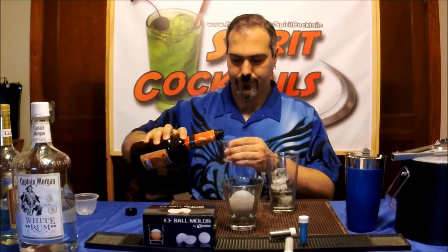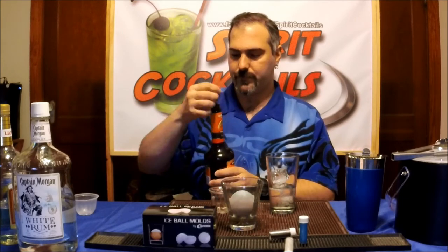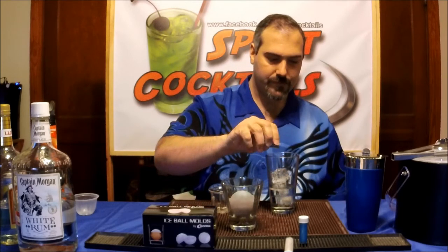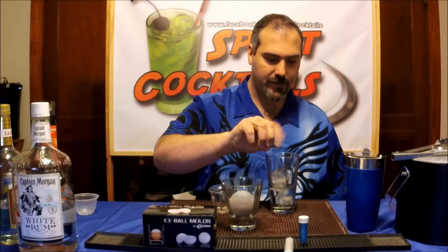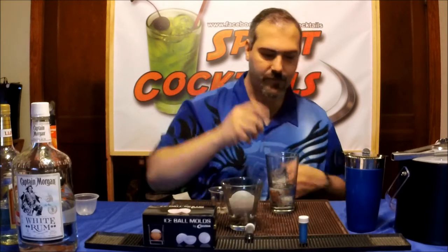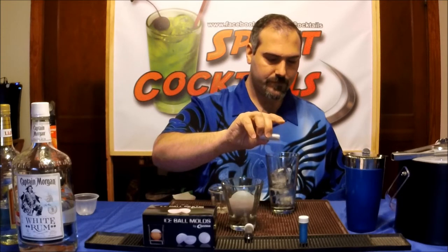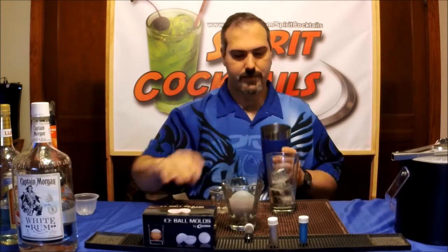Then a half ounce of your peach schnapps. Then you want to take a few dashes of your black pearl dust — you want to put a decent amount in so it gets a nice dark black color — and a few dashes of your silver. Give it a shake and strain.